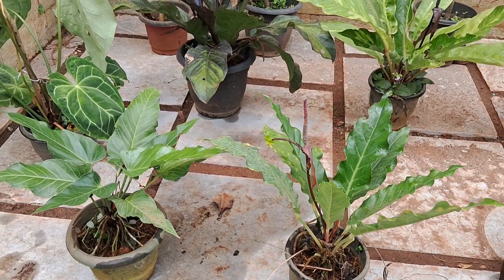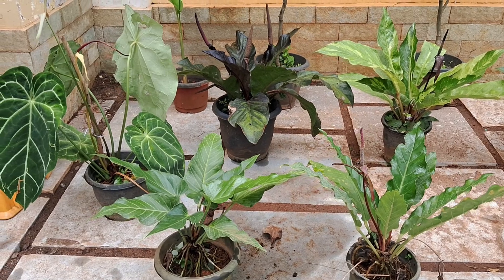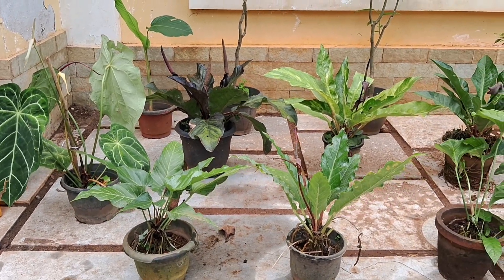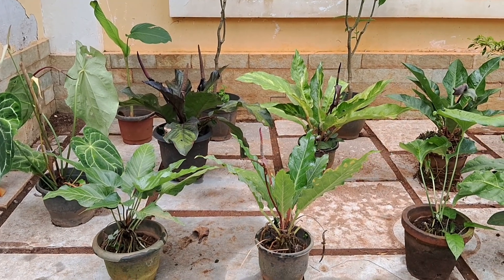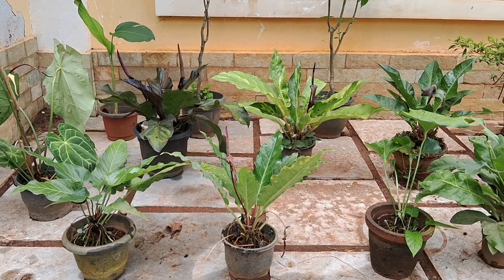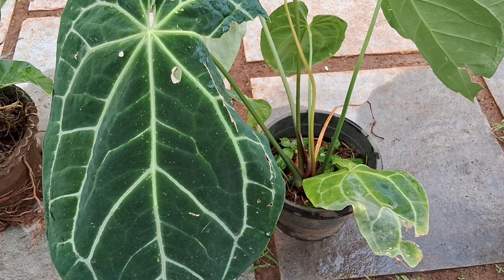We have a few plans for sale. Now, I am looking for a few different varieties. So, we are looking for a new plant.